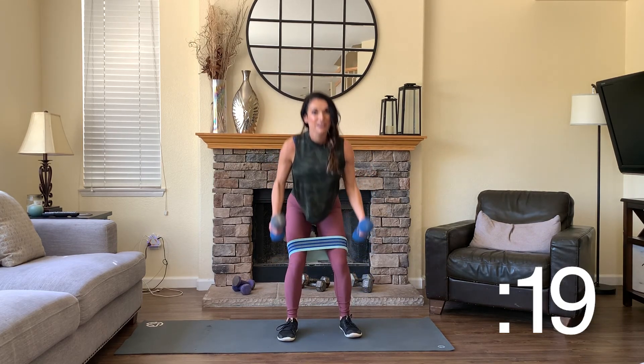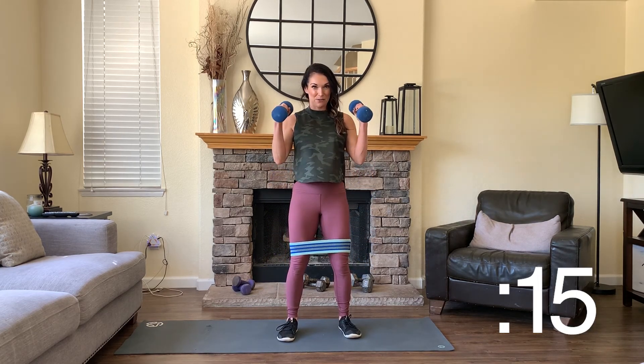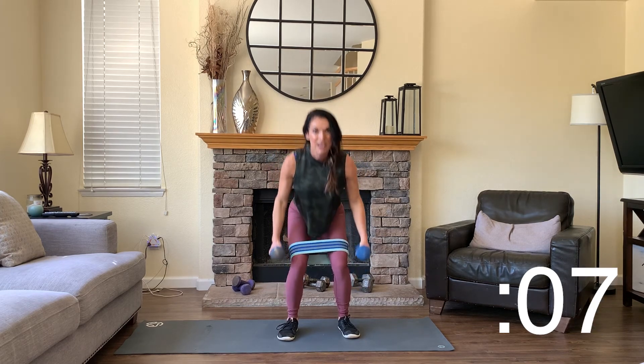Squat, bicep curl — we can do this. Step it back, up and curl. Here's your chance to get that heart rate lifted again, really start to burn some calories as we dig into your legs, your glutes, and your biceps with these bicep curls. You're just past that halfway mark — we're going to stay with it. Back to the lunges and tricep extensions after this.